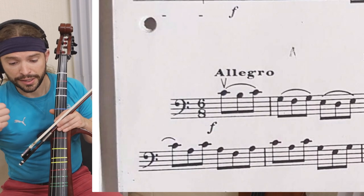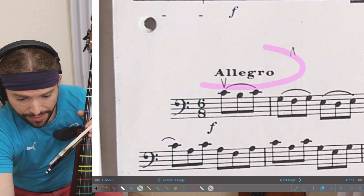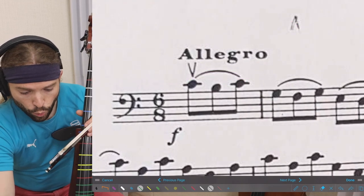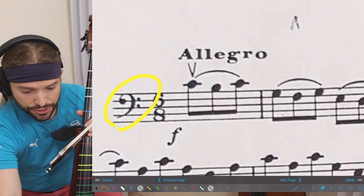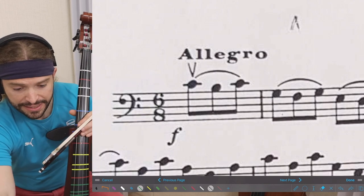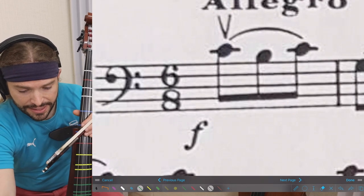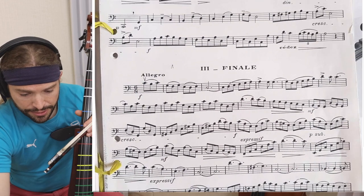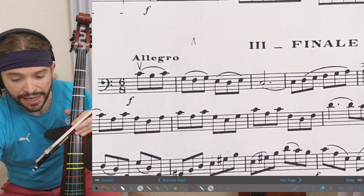Always look at the speed — how fast is it? Allegro, so a sprightly speed. What is the key signature? We don't see anything, so that is in C. And what is the time signature? The time signature is in six-eight.